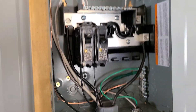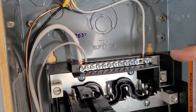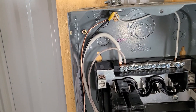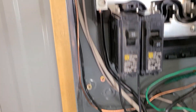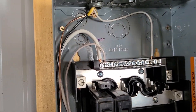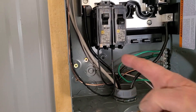Then your neutrals or whites come up here to the white bar, which is connected to your neutral coming from the other service panel. We actually could have put it here — that's for bigger wire — but it fit just fine there. Then the blacks go to the breakers there and there.